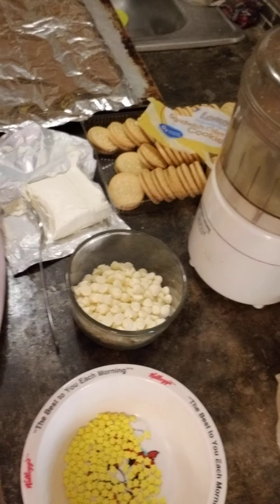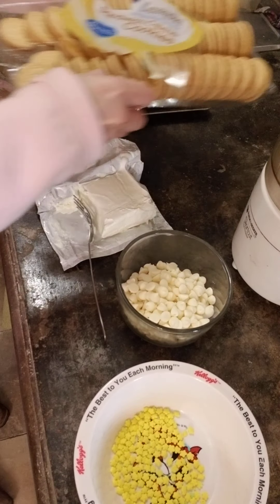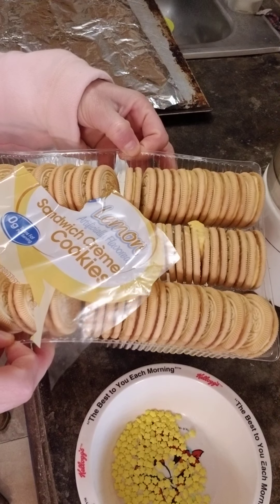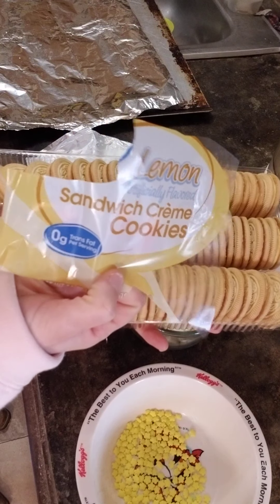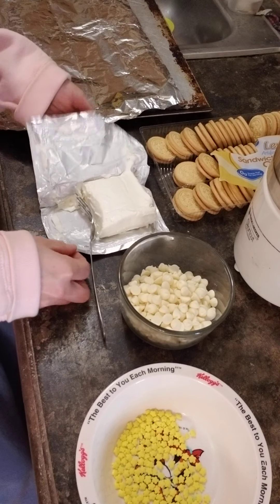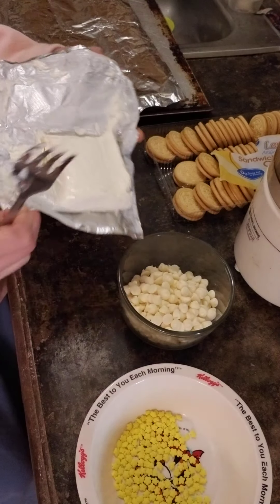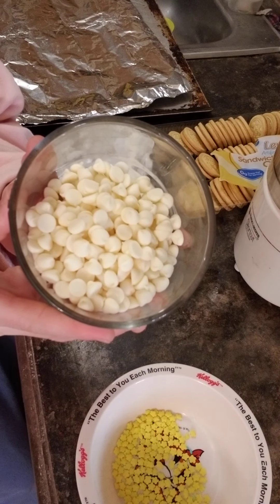So you can see here we have a tray of sandwich cookies and they're lemons. The possibilities of this recipe are endless — we're going to make the lemon version. You need about a 15 or 16 ounce package, a half a block — four ounces — of cream cheese, and some chocolate to cover them in.